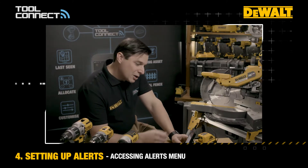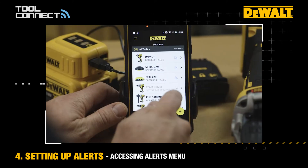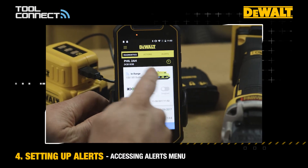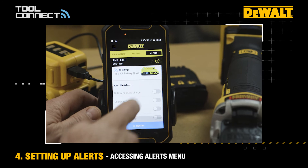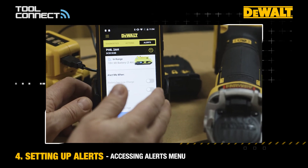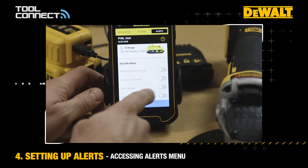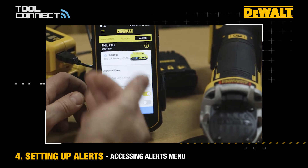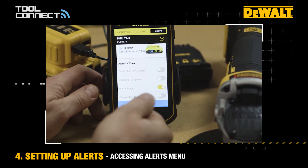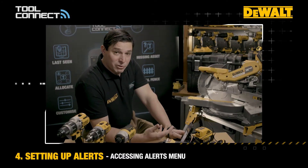To actually set the alert, you go into the product that you want to set the alert for, click onto the alerts tab, and here you can quickly see all the toggleable alerts. If you wanted to have that out-of-range alert that we just talked about, you could turn that one on. There are some other alerts here against this battery pack — for example, if the battery is reaching a low charge.